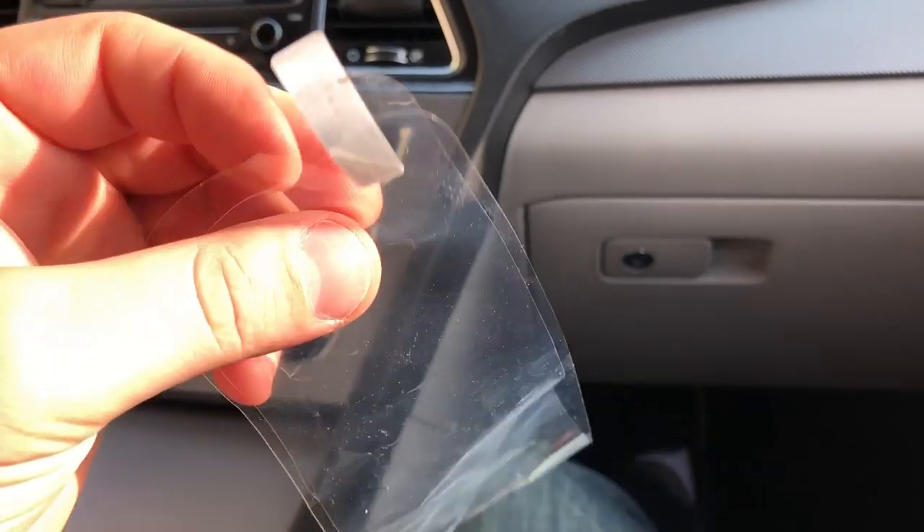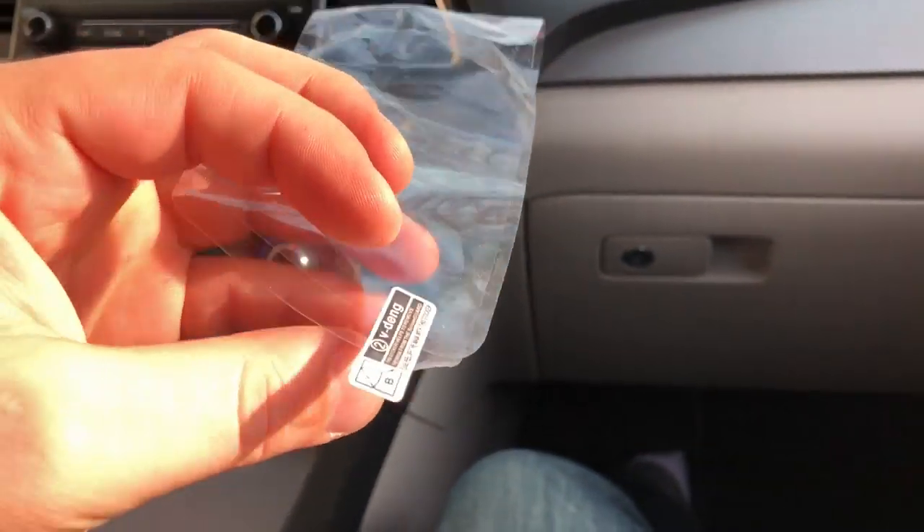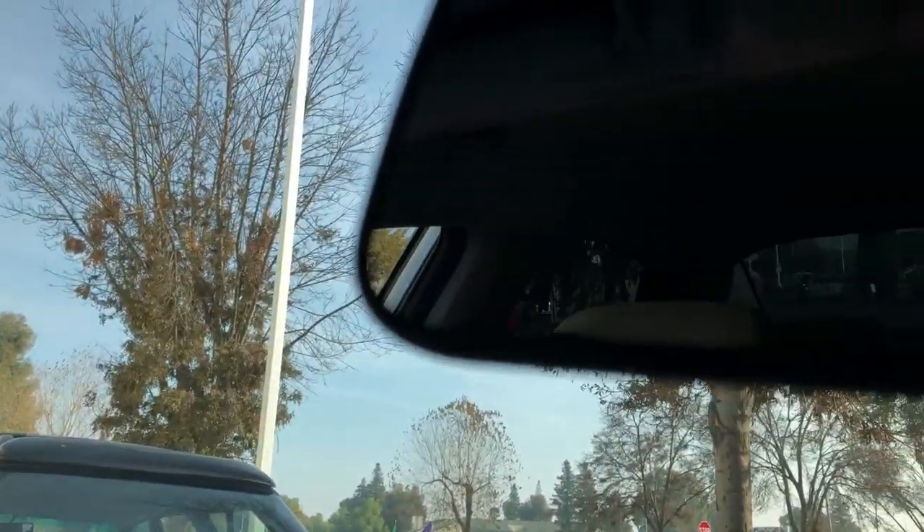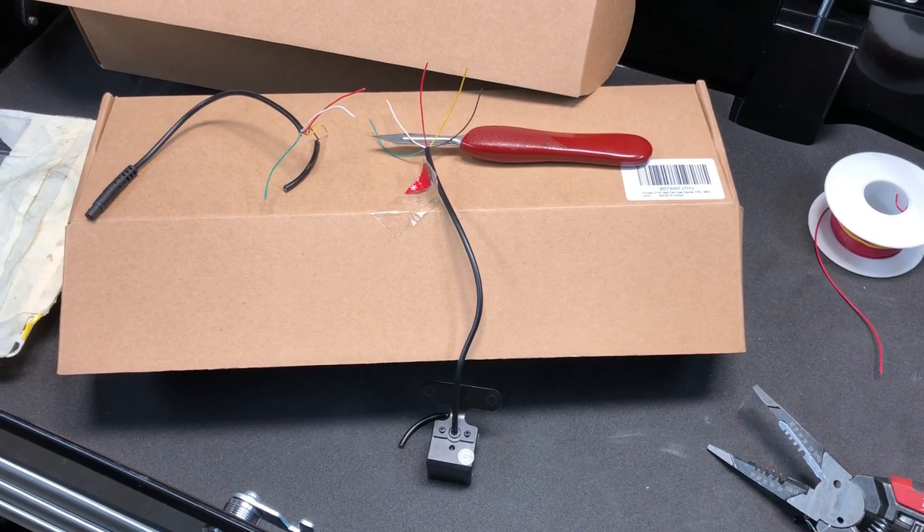When removing the clear film on the display, be careful because it's just a sticker and it can start to peel unexpectedly - you may need to use a fingernail to lift the edge. If you look closely in the corner, you can see there's actually another film layer right there and a slight bubble. You'll need to push that air bubble out. When picking at it with your nail, be careful because you might accidentally take off both layers at once.